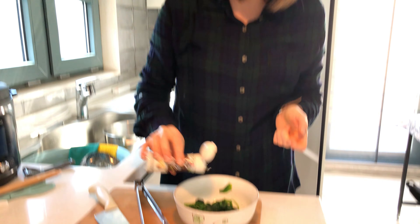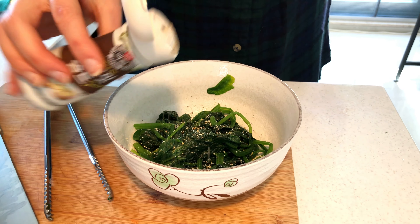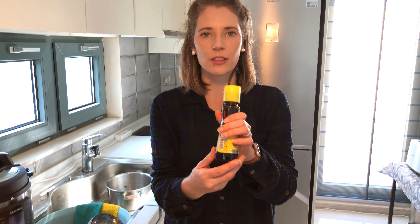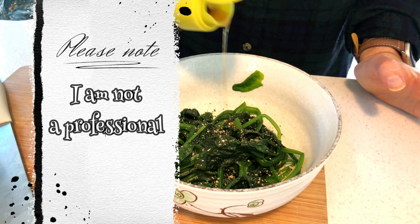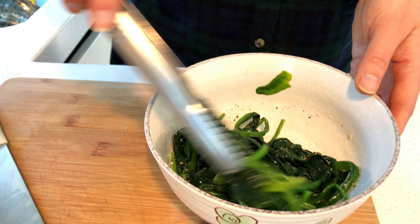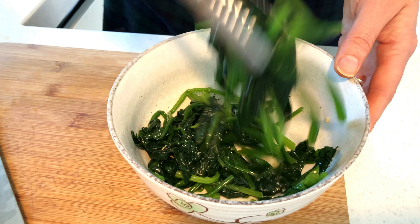It smells nice here in Korea. Just going to season it with a little bit of garlic — this is like salt and garlic. And then you put a little bit of Jamgirum, sesame oil. I'm not sure if this is correct, but this is what I like or what I heard you can do. And then you just mix it up a little bit.